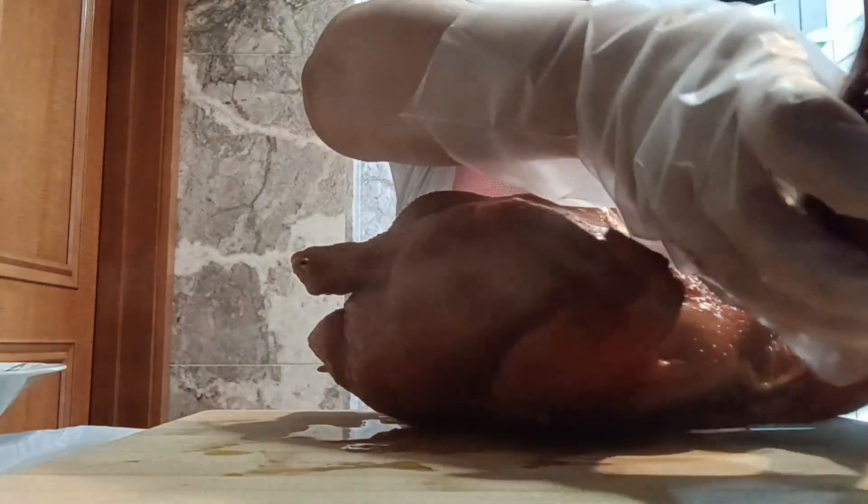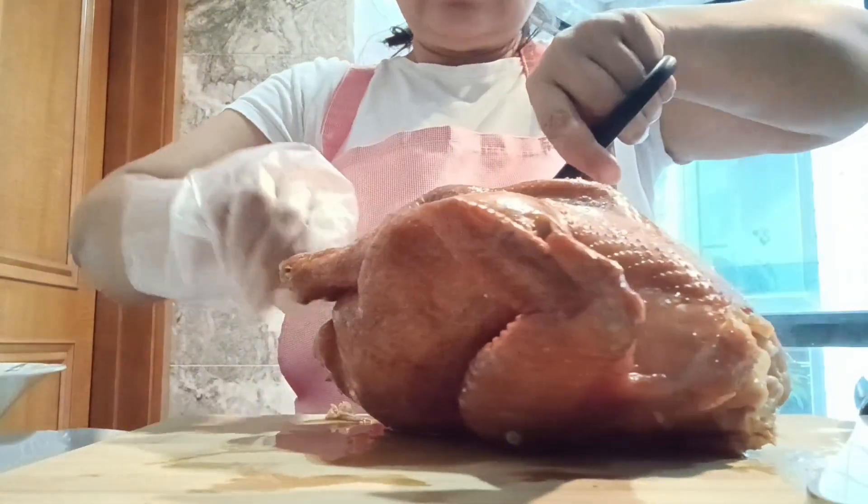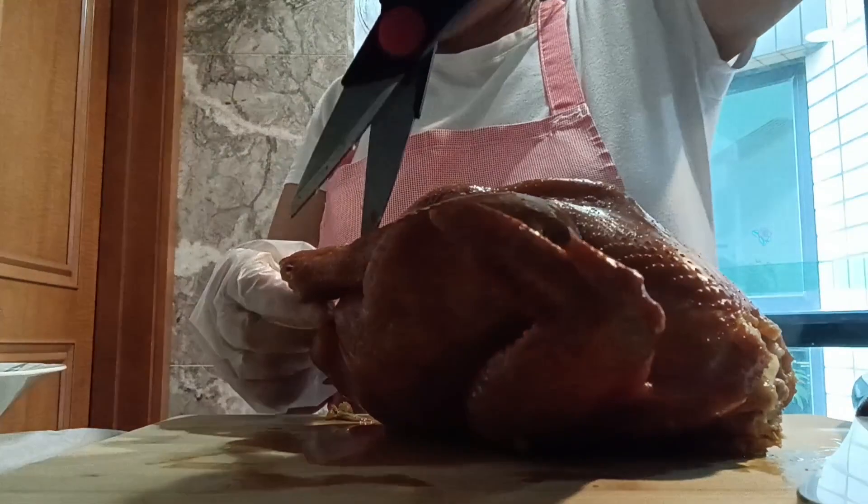After that, we cut it in a way that we like. We need to set aside the sauce — we will use it later.